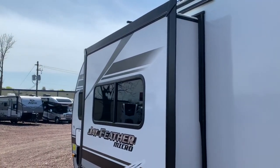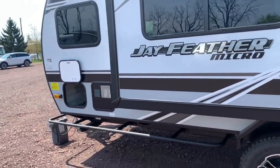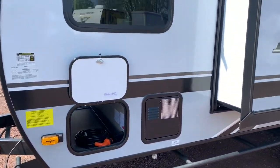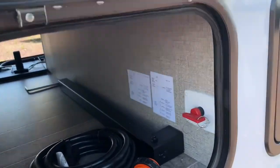There's a nice little slide on this thing — nothing too crazy big, but hey, for a unit of this size, take all the space you can get. That'll open up and give you a little bit of extra floor space for walking around. On the other side you'll find your water heater, the other side of your pass-through storage, and the 30-amp power cord.